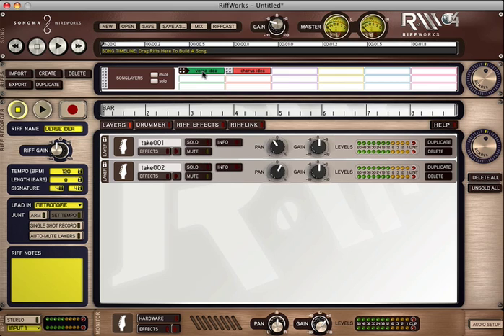I've got my chorus idea with two layers and my verse idea with two layers. Now I've got the ideas that were in my head down in Riffworks very simply. Now I want to start to structure these to hear how I can build this song. Up here in the song timeline, it says 'drag riffs here to build a song' — so let's do that. I'll take the verse idea, drag it up there, take the chorus idea and drag it over here, and maybe add another verse idea. Over here you just hit the play button to listen back. So there you go — I had a couple ideas in my head and with a few clicks I've got them laid out in a verse idea, a chorus idea, and up here in the song timeline I can start to structure, rearrange, and really hear how I can produce my song.